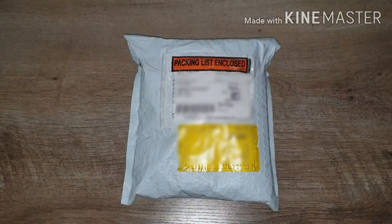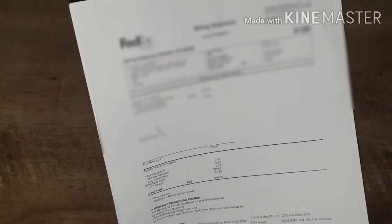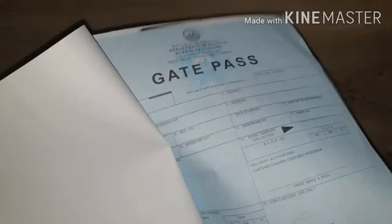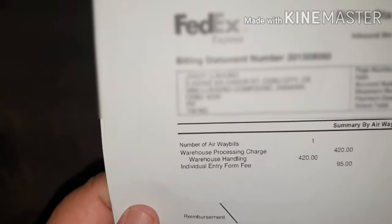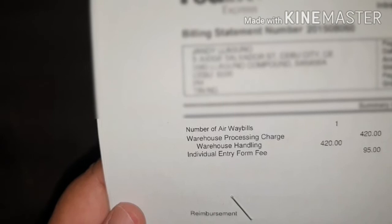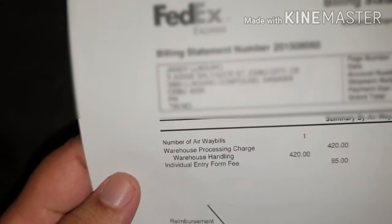Before getting to the package, let me show the paperwork involved — there's a lot. It included gate passes from customs, invoices, and other FedEx documents. The highlight is that there's an additional payment required: I paid 420 pesos for a warehouse processing charge and 95 pesos for an individual entry form — that's around $8.50 and $2 respectively.